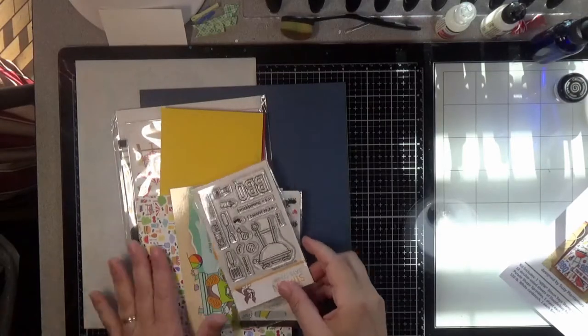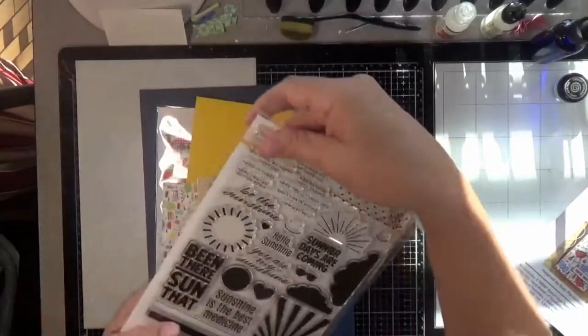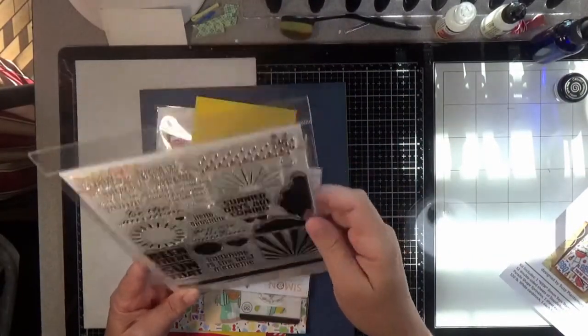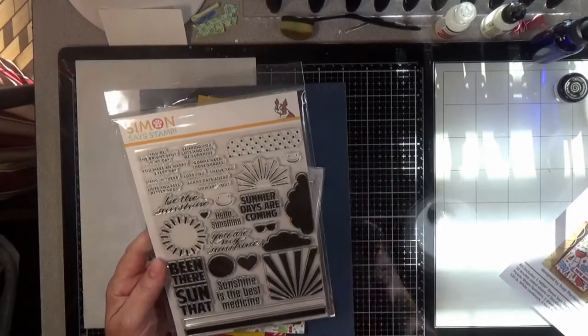So you get two stamp sets. The first one is a 6x8 stamp set called Hello Sunshine, and you get lots of neat little graphics of sunshine and a little polka dot stamp to make a background.